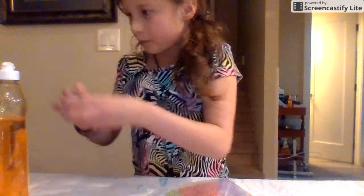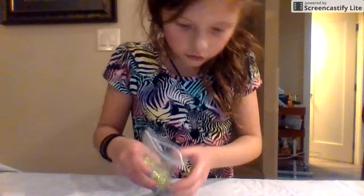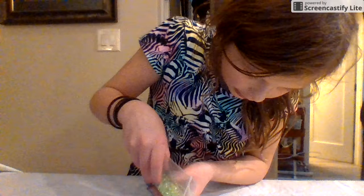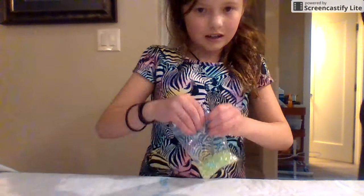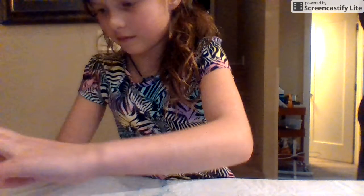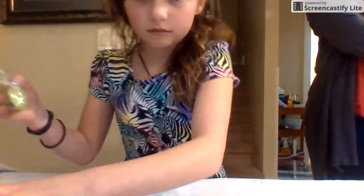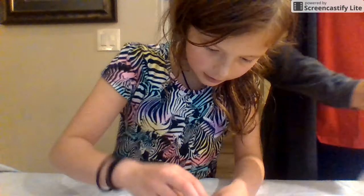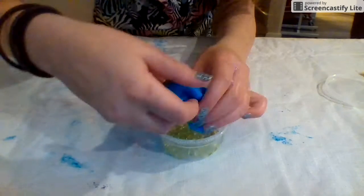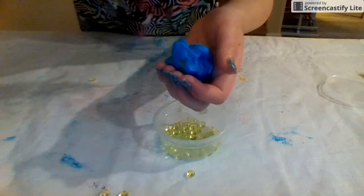When you over-activate slime, add dish soap. I almost put the cap on the dish soap, so I'm gonna mix this in really fast. Now I'm going to add these green beads. Oh my gosh, my beads — the beads aren't sticking! This is the worst nightmare — the beads just aren't sticking.